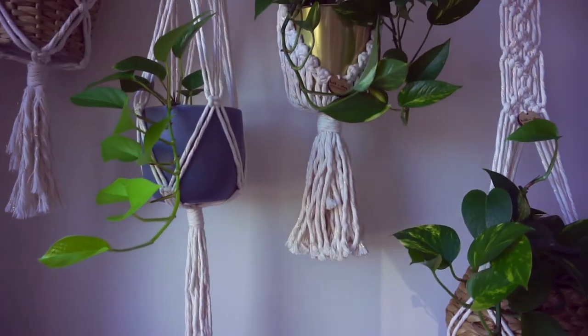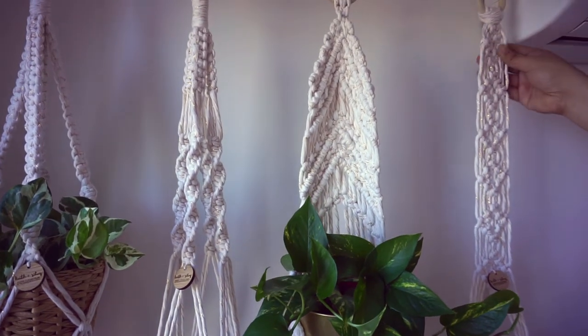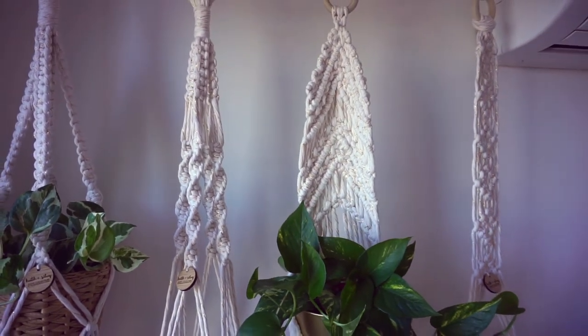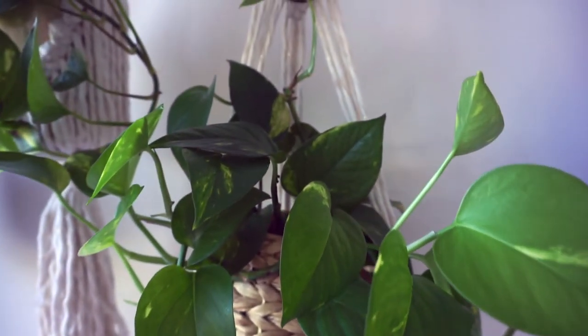What's so good about these golden pothos is that they are really easy to propagate and don't require so much effort, as long as you shower them with a bit of time, affection, and love.